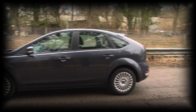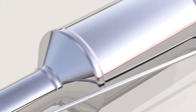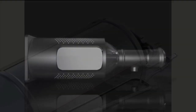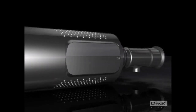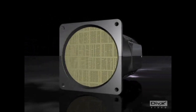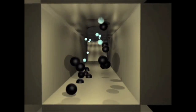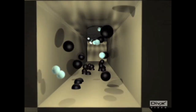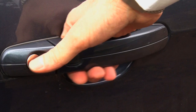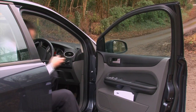Modern diesel vehicles are fitted with complex anti-pollution systems, one part being a DPF. The DPF collects carbon and particulates from the exhaust gases. When the filter is filled to a predetermined level, regeneration takes place. This systematically burns off the carbon and particulates that have been collected within the DPF. These filters are a serviceable item and should last for over 100,000 miles if the vehicle is serviced and maintained correctly.